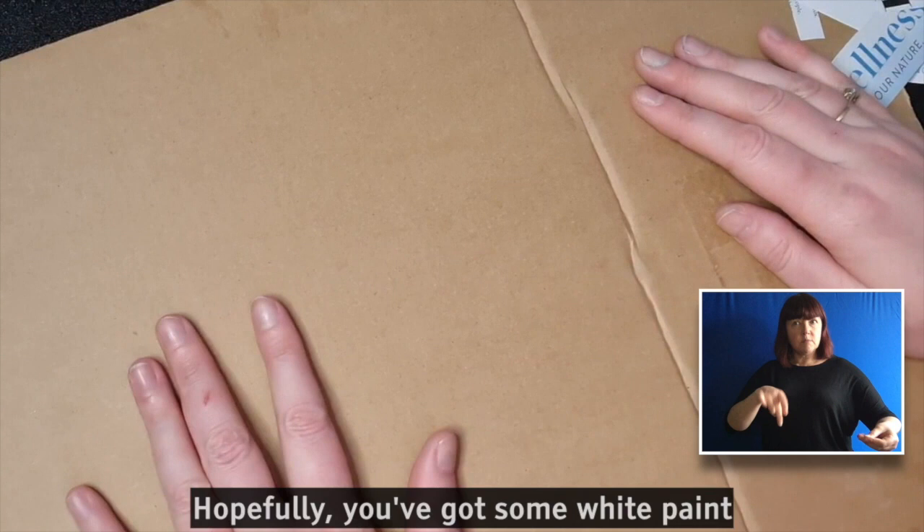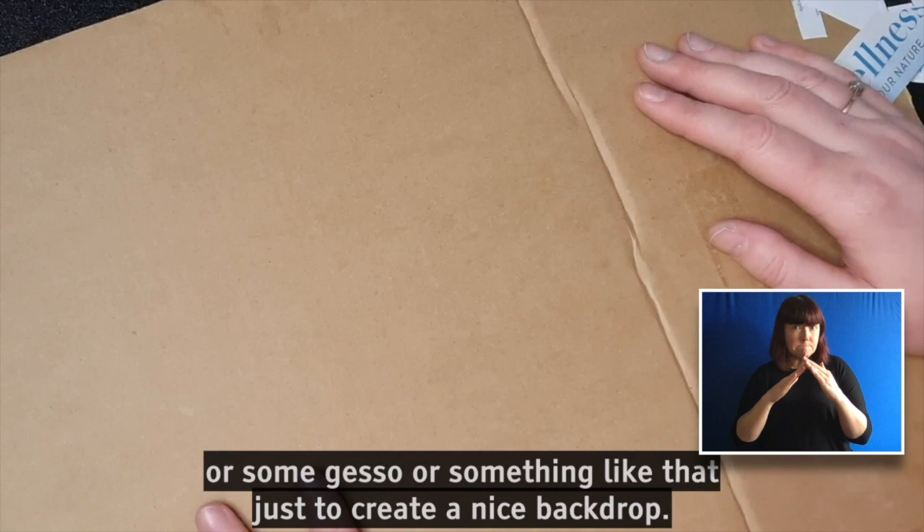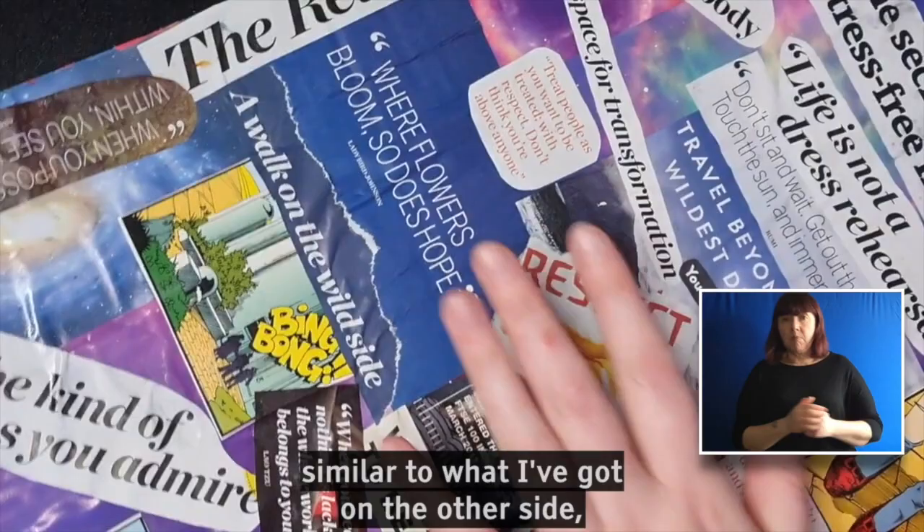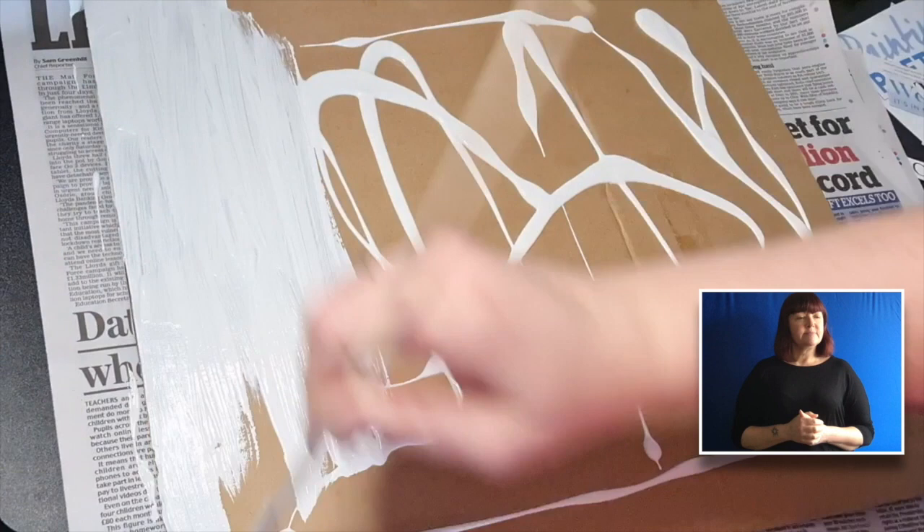Next I'm going to paint this board white. Hopefully you've got some white paint or some gesso or something like that, just to create a nice backdrop. You don't have to do this. If you haven't got any paint available, you could literally just do a collage background similar to what I've got on the other side, and then continue doing the activity on top of that. So the choice is yours — I'm just going to paint this white.